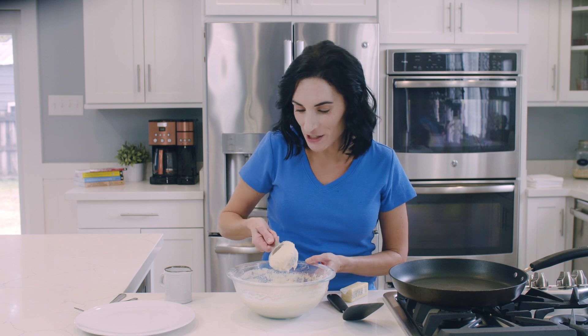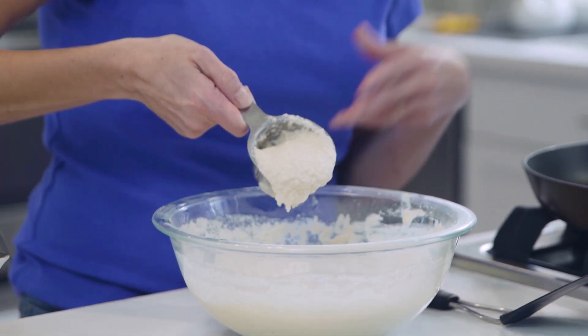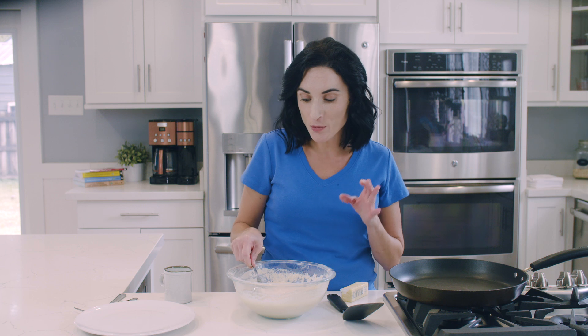Alright guys, it's been 5 minutes, and as you can see, our pancake batter has absorbed a lot of the liquid. That's when you know you are ready to make your pancakes.